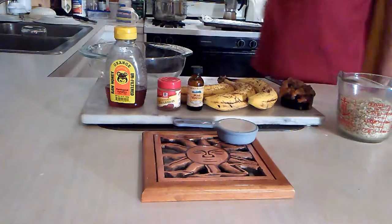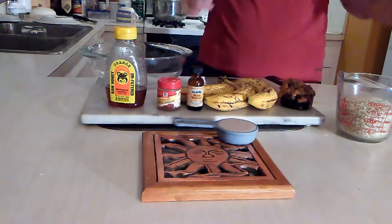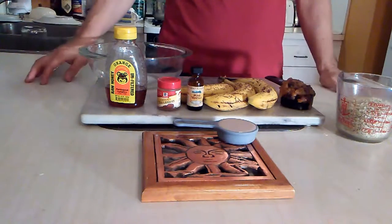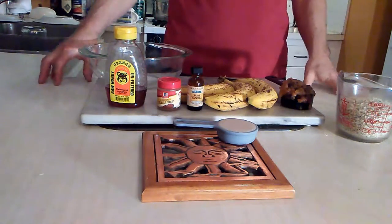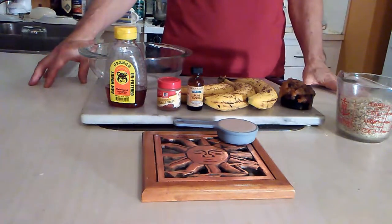Today I'm going to show you how to make guilt-free cookies because Christmas is coming up and those cookies are going to be talking to you. I'm going to show you how to make ones that are not only nutritious and delicious but also loaded with fiber.